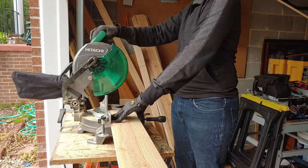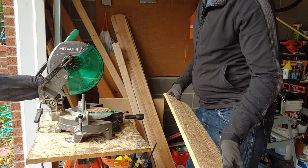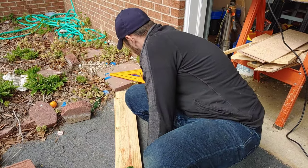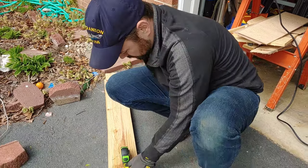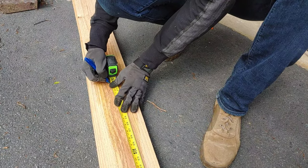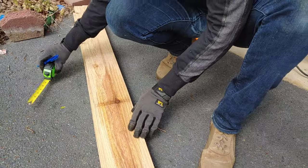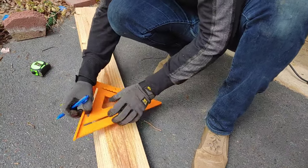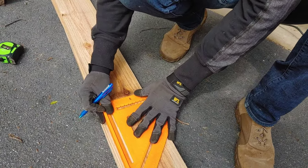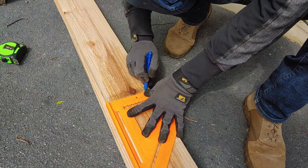If you wanted to, you could sand these down, but since these are kind of raw and they're going to be outside and weather like cedar does, we did not sand them at all. But if you want to sand them just so they're not as splintery, you can go ahead and do that too. We just skipped that step.